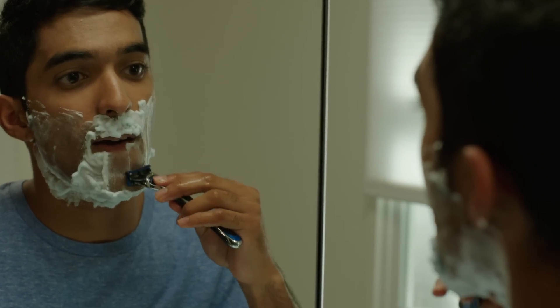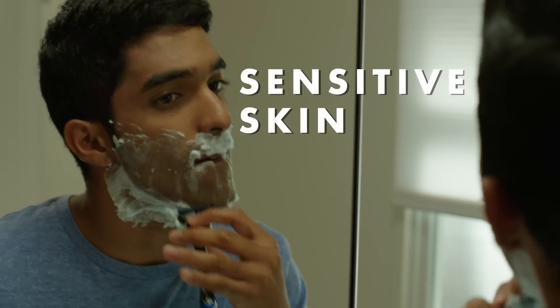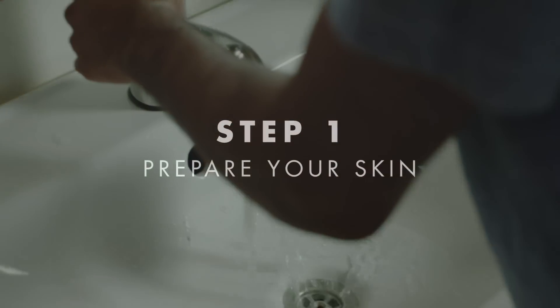Today I'm going to walk you through some simple steps you can take to get a comfortable shave, even if you have sensitive areas or easily irritated skin. To defend your skin from shaving irritation, the right preparation is critical.